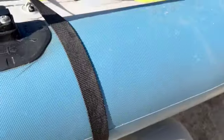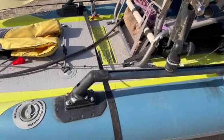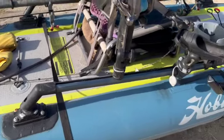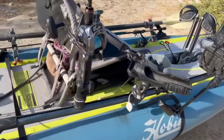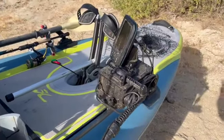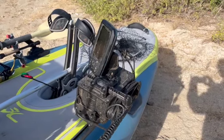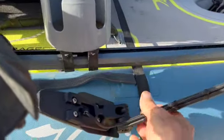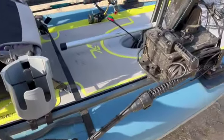One of the biggest modifications I've made is the Yak Attack rail mounts and the Hobie H-rails — get the longest ones possible, obviously, and you've got a lot of storage area that wasn't available before. A big thing you want of course is a fish finder, and I've got my Garmin mounted here on the Yak Attack fish finder mount. The battery sits inside there and the transducer sits up here out of the way, and pulls down when you need it.